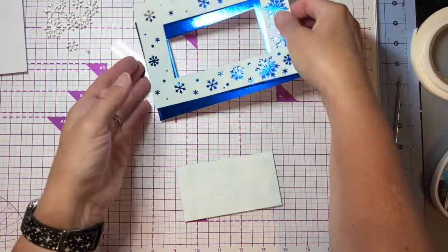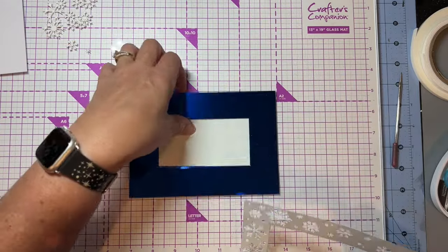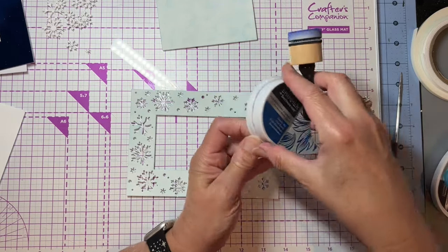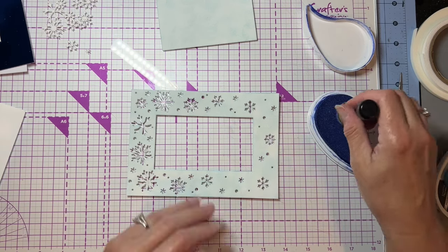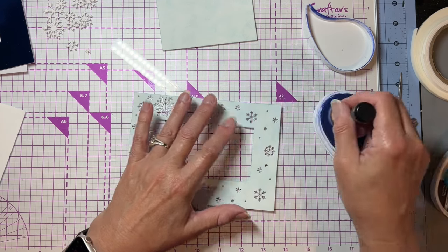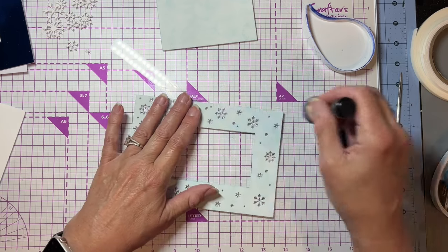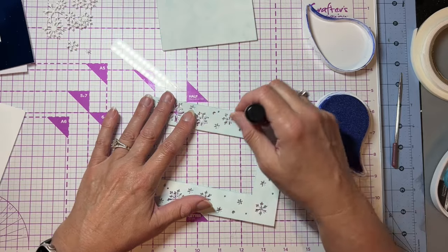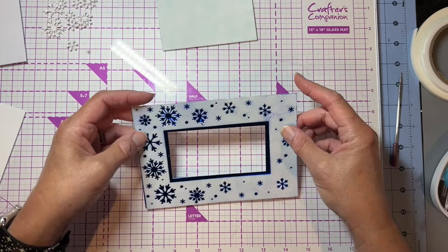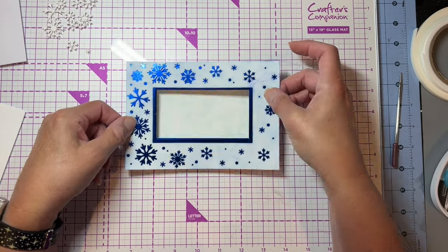Now let me see if I like that, or if I want it a little bit darker. I think I do want that a little bit darker, so I'm going to try using my shimmering pad — the Starlit Sky — and I'm just going to try and use a pretty light touch on it, because I don't want big splodges and I don't want it dark dark. I just want to darken it a little bit. Yeah, I like that darker color.